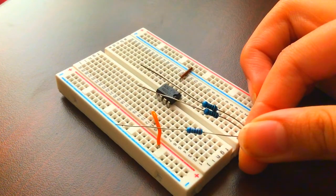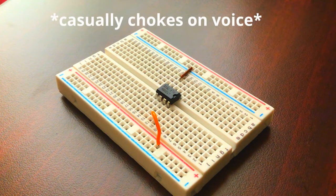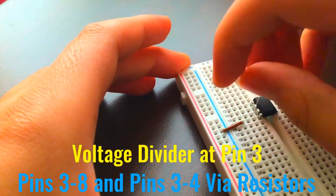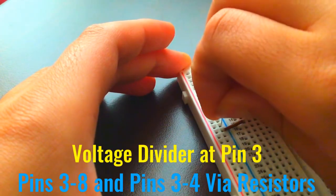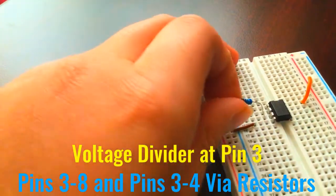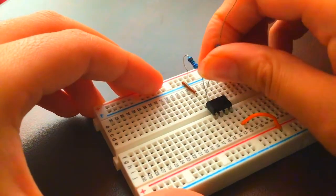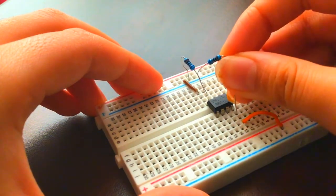Take three resistors with the same value — I'm using 680 ohms, but the exact value doesn't really matter. Take one of the three resistors and form a voltage divider at pin 3, the non-inverting input. Connect one 680 ohm resistor to the negative rail and the other to the positive rail. Here I connected it to pin 8 as a shortcut, because pin 8 is connected to the positive rail.